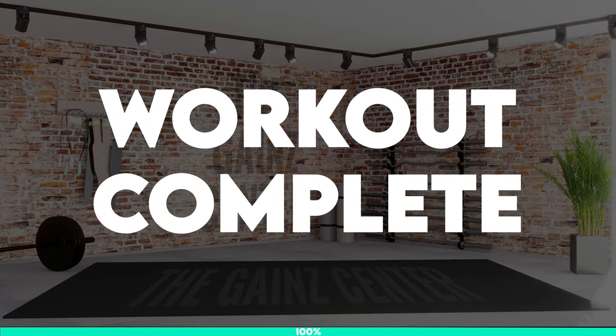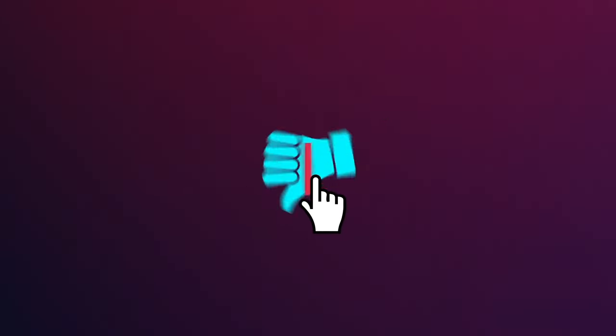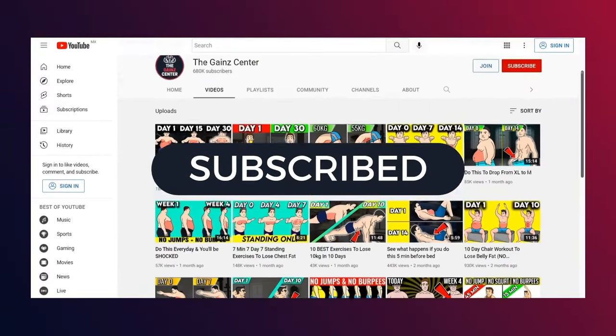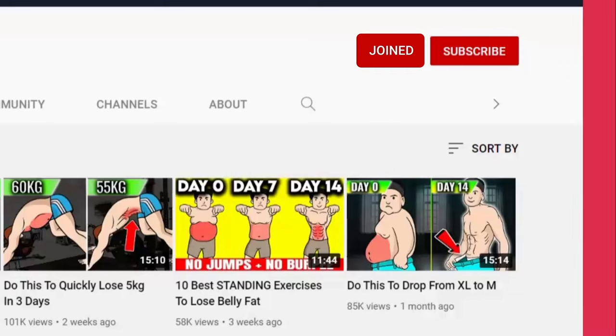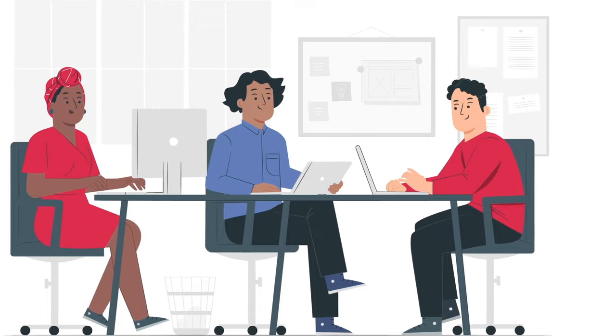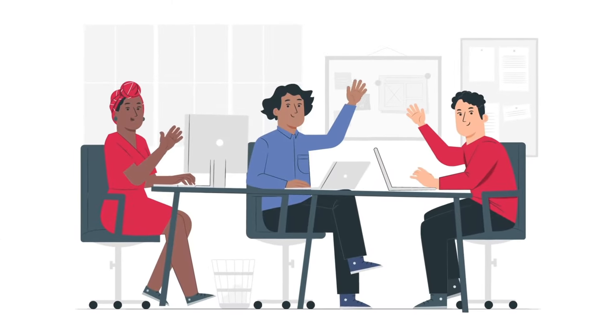Workout complete. Well done. If you enjoyed this workout, I'd really appreciate if you could tap the thumbs up button for this video and consider subscribing to join us for more workouts to become the best shape of your life. Do join us as a channel member as it will greatly support the team of video editors and animators responsible for these videos at the Gain Center. Till next time, cheers!